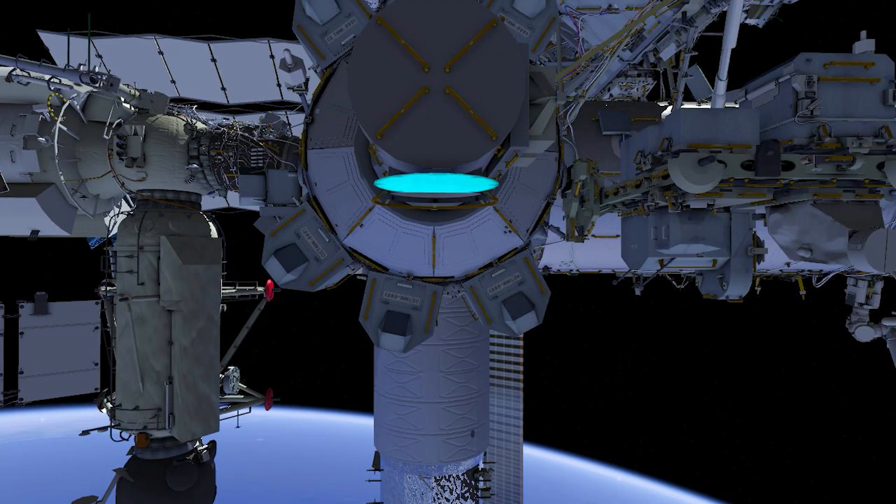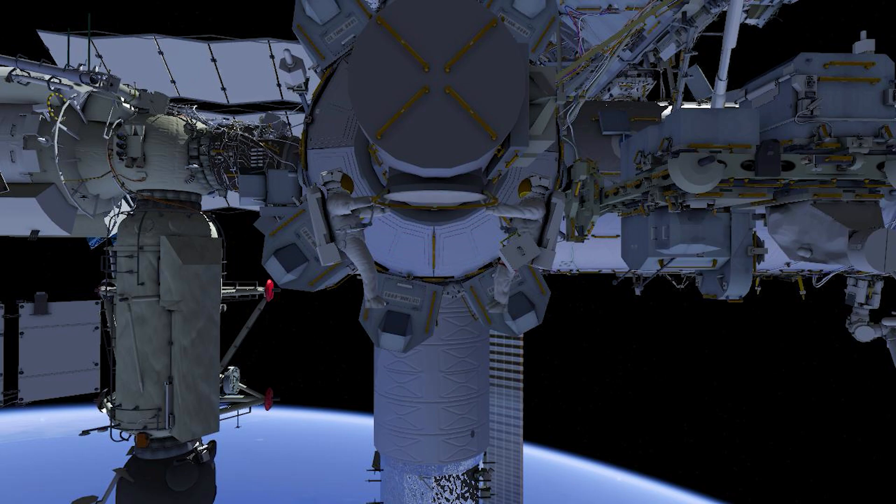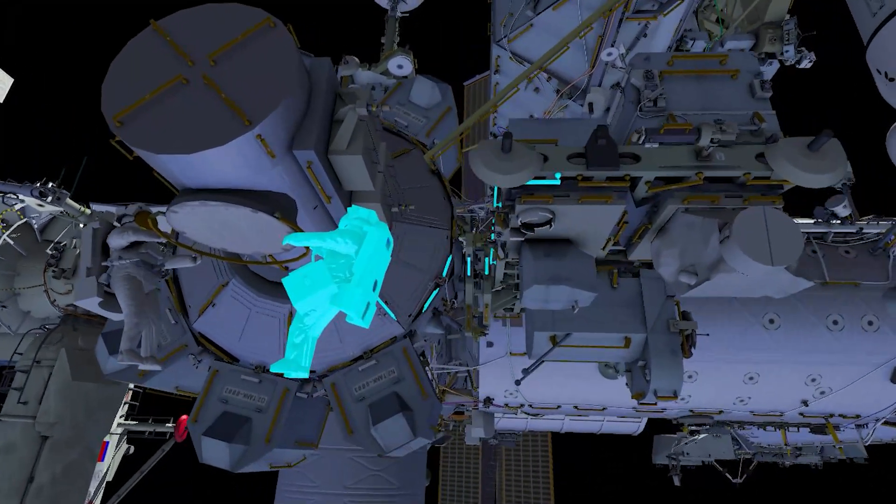This is the content for US EVA RFG Retrieve 2.5. EV1 in red stripes egresses first with a crew lock bag, followed by EV2 in white stripes.